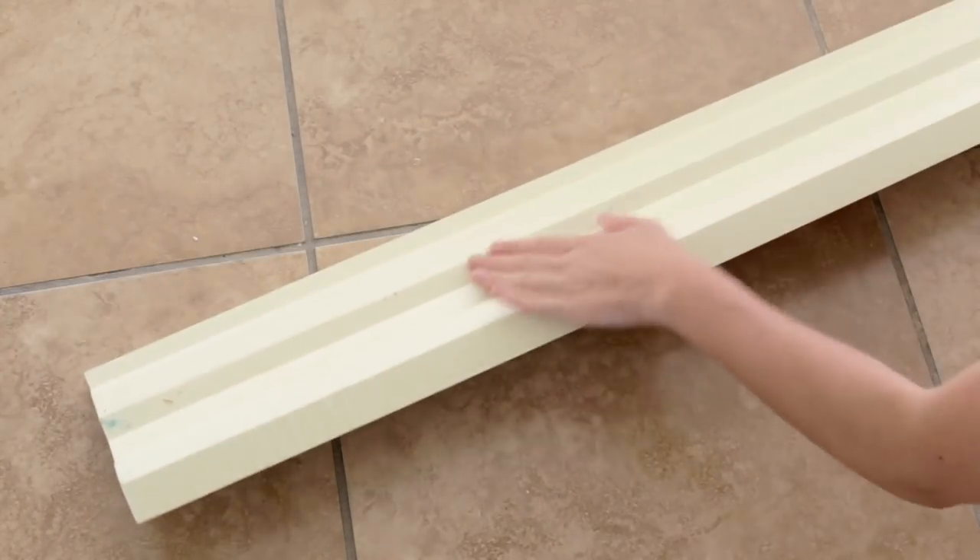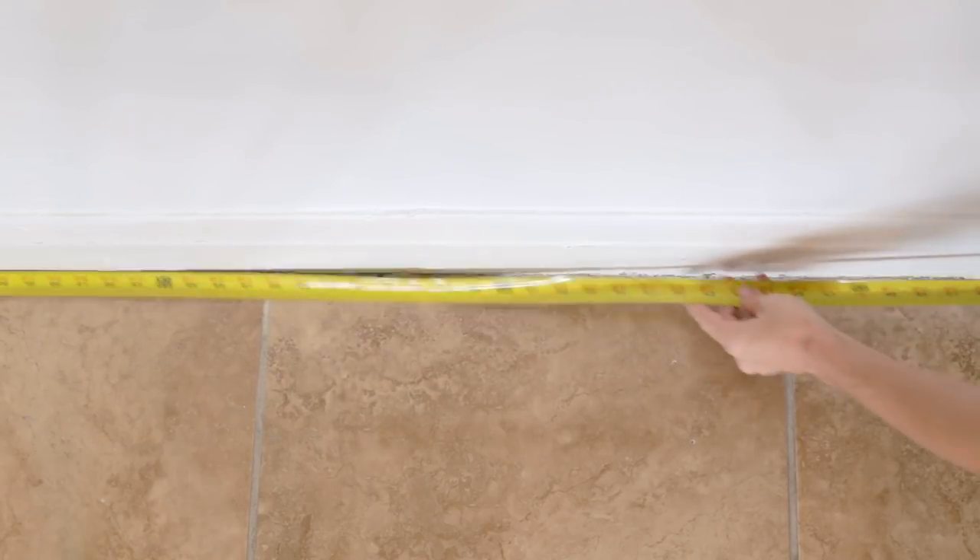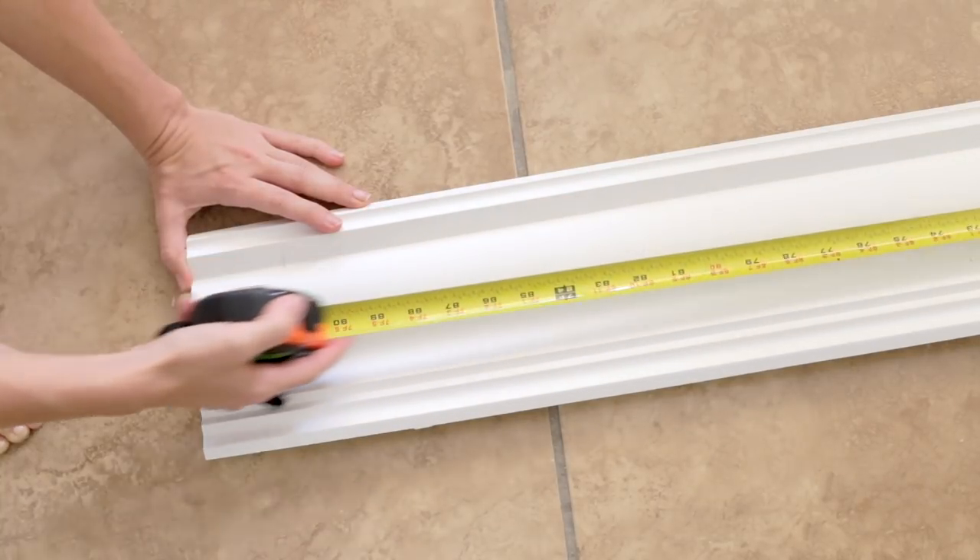It's made from polyurethane, so it's lightweight like foam, and it comes primed and ready to paint. Our molding comes in 94-inch strips, so we made sure to carefully measure and order a bit more than we needed, just in case.